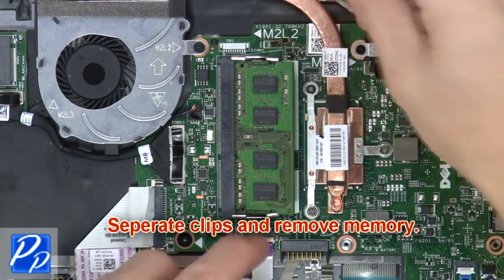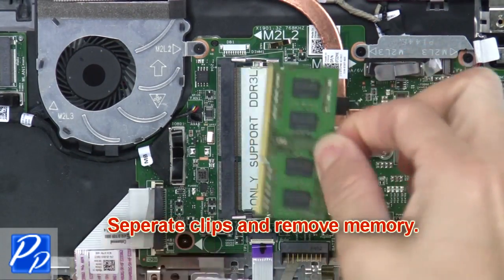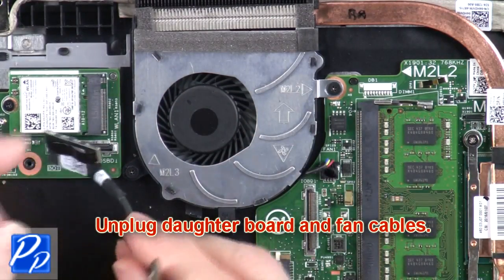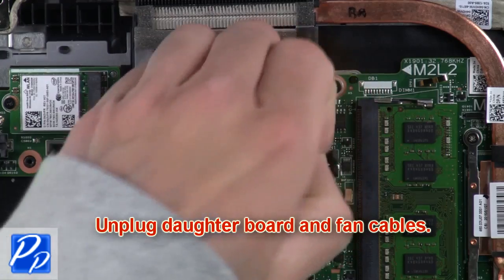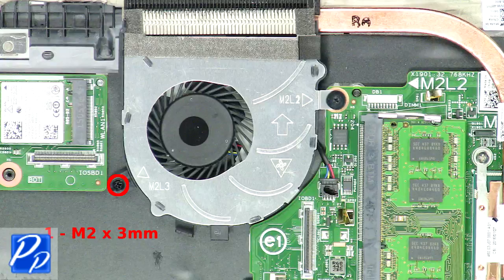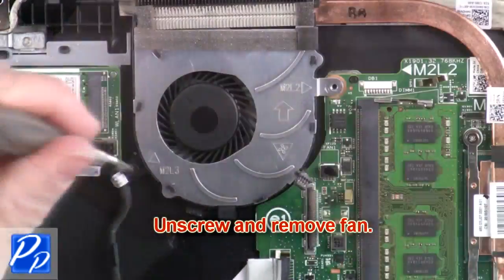Next, separate the clips and remove the memory. Then unplug the daughterboard and fan cables. After that, unscrew and remove the fan.